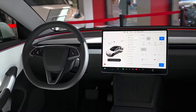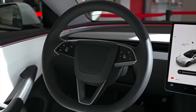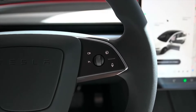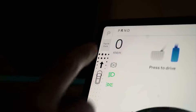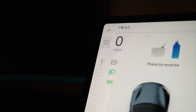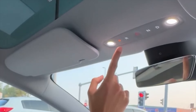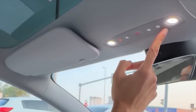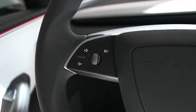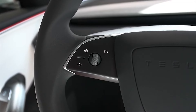Instead of using the left stalk as a turn indicator and the right one to change from park to drive or reverse, you now have to use a small left or right button on the left side of the steering wheel to signal a turn or lane change, and swipe up on a strip on the left side of the screen to go into drive or down to go into reverse. You touch the P on top of the strip to go into park and N at the bottom for neutral. There is also an auto shift out of park beta that uses the cameras to predict which direction you want to go in.